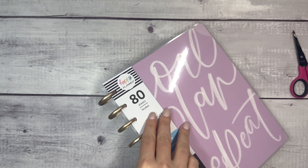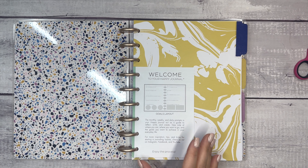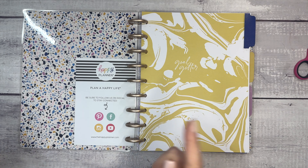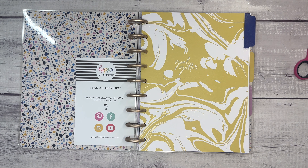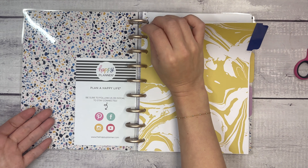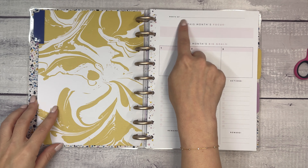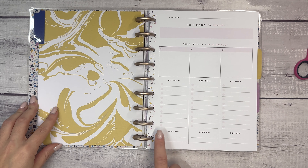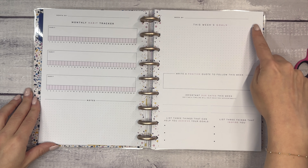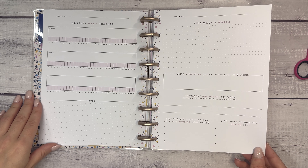Next up we have the Goals Journal, which also excites me because I'm lately very focused on goal planning. This is the Goals layout — 'Goal Getter.' The monthly spread includes: this month's focus, this month's big goals, actions and reward. Then the month-of section has a habit tracker with three different habits, notes, this week's goals, write a positive quote to follow this week, important due dates this week, three things that can help you achieve your goals, and three things that inspire you.